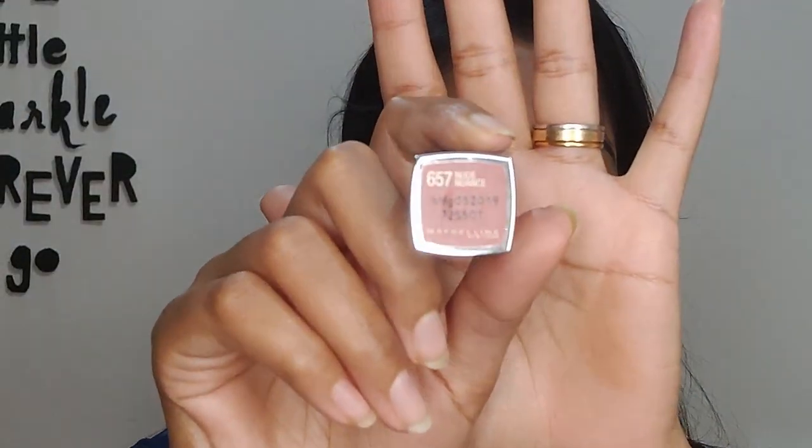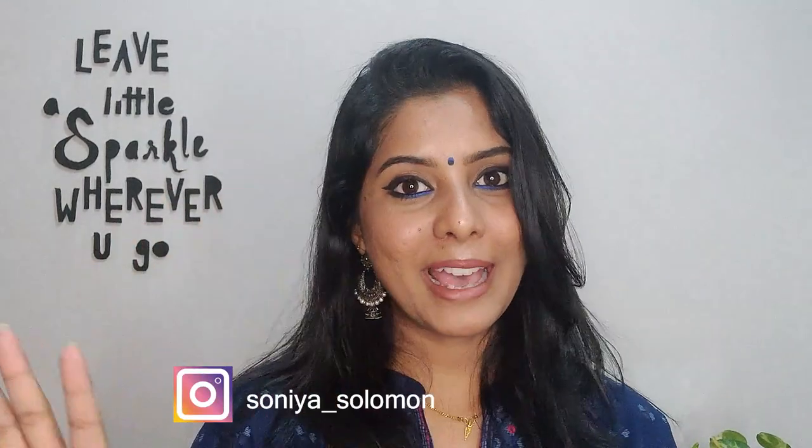The last step is the lips — I want to keep them very nude since the focus is all on the eyes. I'm using the Maybelline New York lipstick in shade Nude Nuance. That completes the look! I love how the eye makeup turned out, and with the blue bindi, blue dress, and nude lips, I think this looks bomb. An Indian festive look definitely needs some statement jhumkas too. Let me know if you recreate this and don't forget to tag me on Instagram — the link is in the description below.